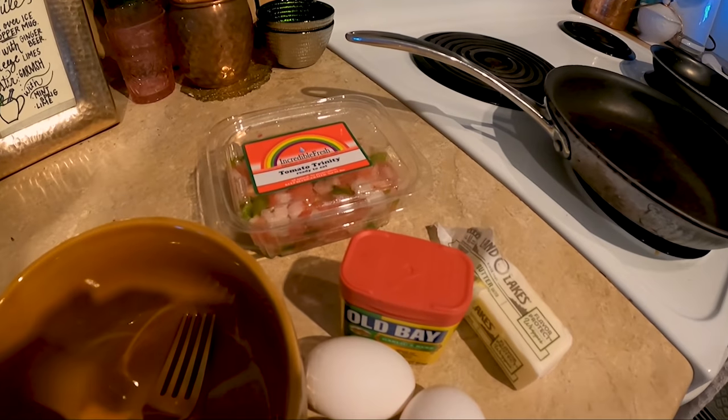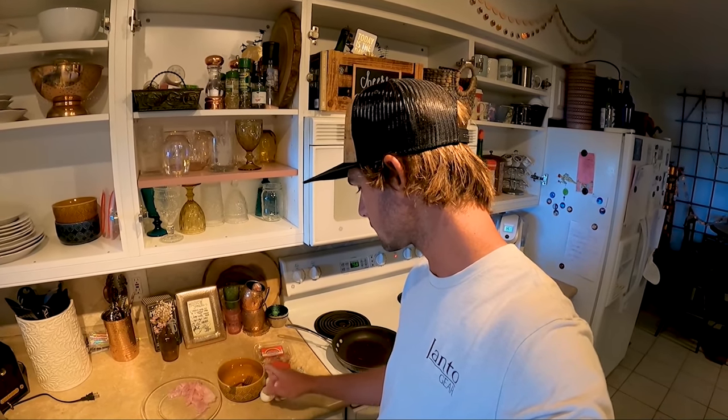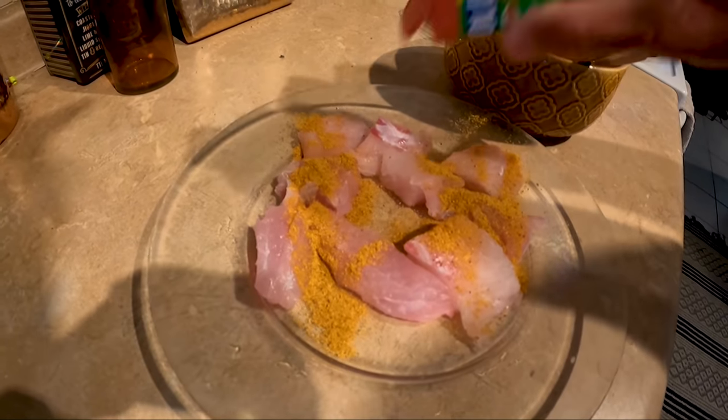This is what we're gonna be working with: we're gonna do a sheepshead omelet. We got our sheepshead cut up into a few pieces, some eggs, tomato, onion, pepper, Old Bay, and butter. First thing we're gonna do is mix up some eggs — I've never done this before so I'll let you guys know how it is.